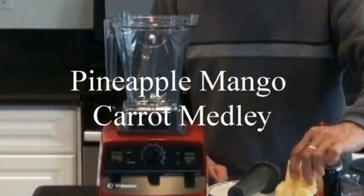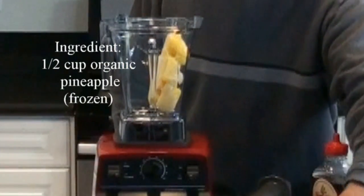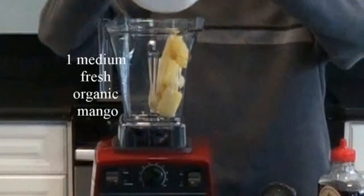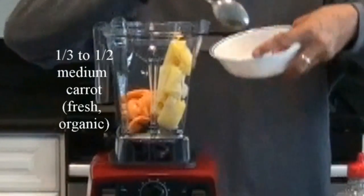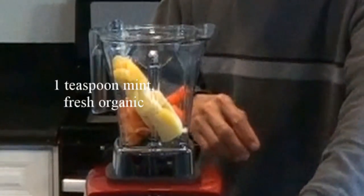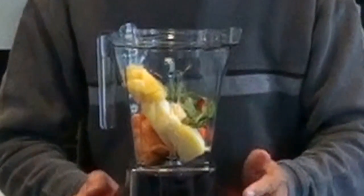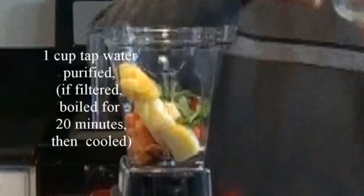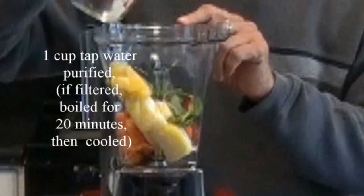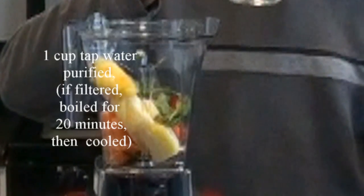I'll be using organic pineapple — I have frozen it. I'm also using organic mango and organic carrot, mint. I'll be adding one cup of purified water. I've already mentioned that I'm using tap water which we purify or filter.